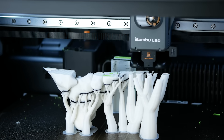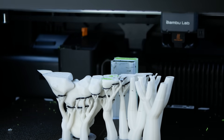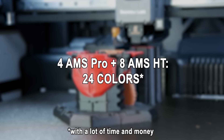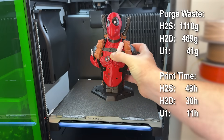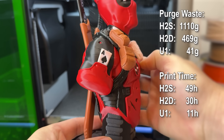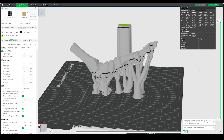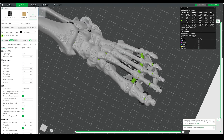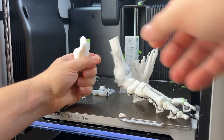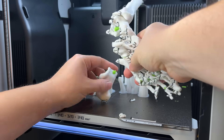Multi-material is where the H2S shows its limits. Without the second nozzle from the H2D, you're stuck with a single path — every filament swap goes through the same nozzle. Yes, you can daisy-chain multiple AMS units and print with a dozen colors if you want, but the waste and the times are brutal. Take the Deadpool bust: it looks good at first glance, but the white parts show bleeding, and compared to the H2D or a proper tool changer like the upcoming U1, the time and waste go through the roof. I even pushed it further with a crazy test — a CT scan of a lower leg, mixing PLA bones, PETG support interface, and TPU joints. It printed, but the TPU joints snapped and the PETG basically melted into the PLA. This is not a multi-material printer. Forcing PLA, PETG, and TPU through one nozzle? Bad idea. Period.